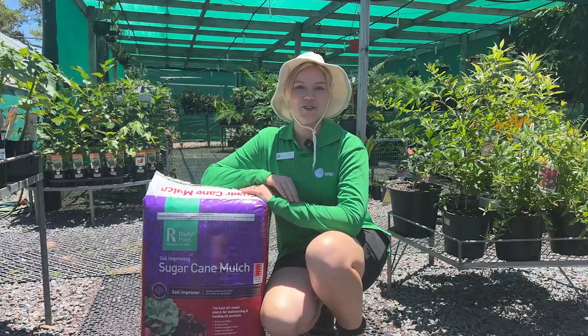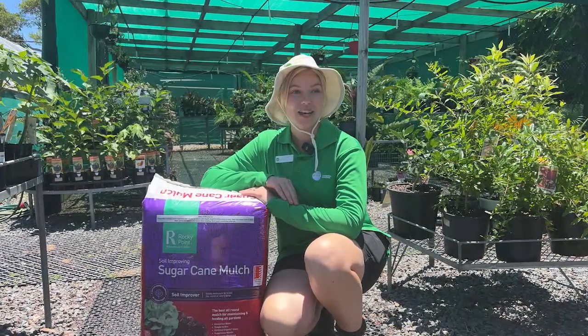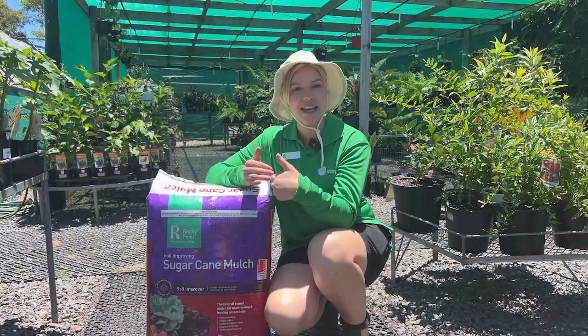Mulching is a great way to conserve water and regulate your soil temperature, keeping your plant roots nice and cool. We recommend using a layer of mulch a good 5 to 10 centimetres thick and not touching the stem of your plant.